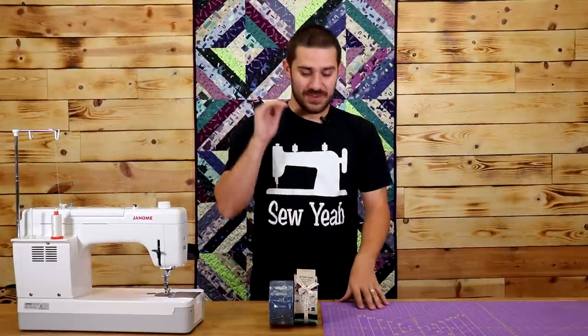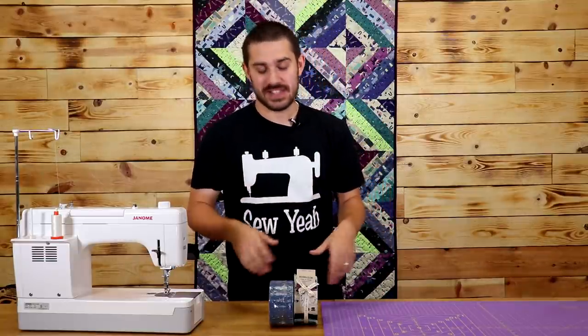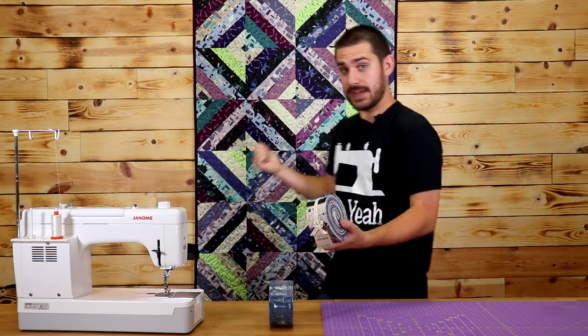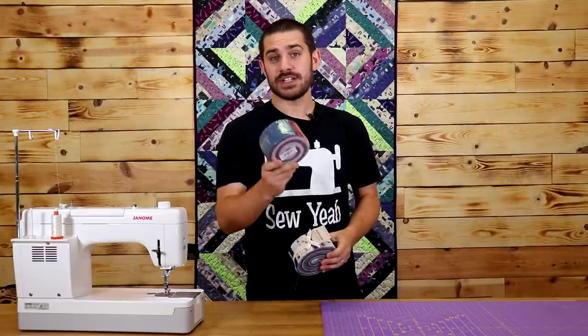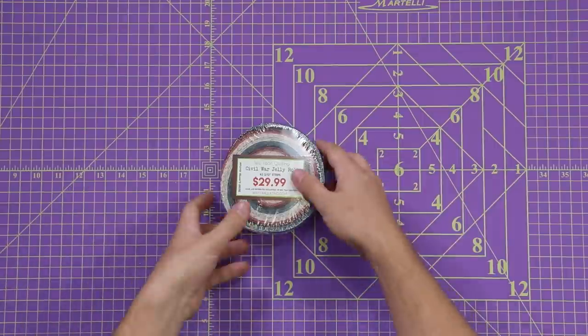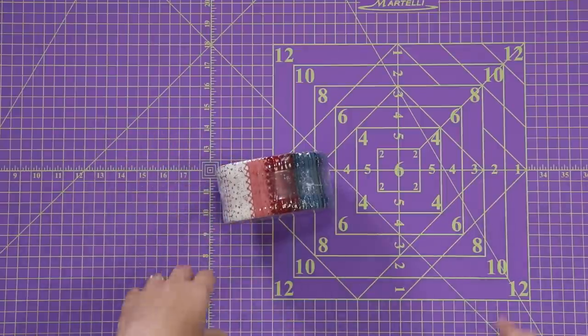As always, we're going to dive right on into the cutting instructions. But before we get there, this quilt is jelly roll friendly — it's a super easy project to make. What I've got here is the quilt that you see behind me. This is a Cotton Steel line called Mystical. And then for the project that we'll be doing today, we'll be using a SoYah exclusive jelly roll, with a lot of different colors all in the Civil War tones.